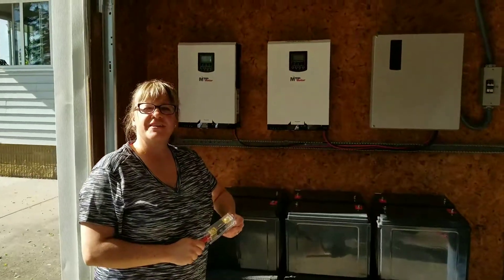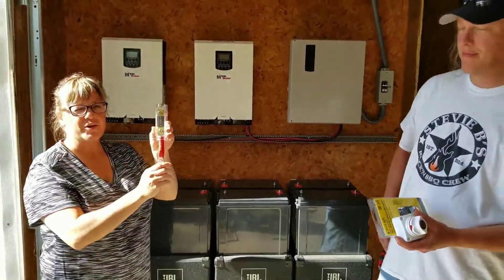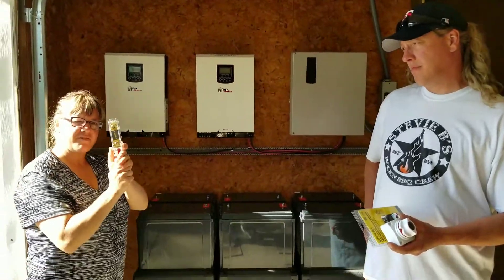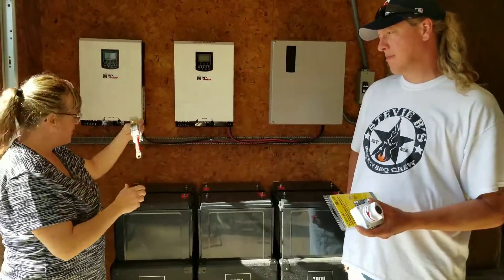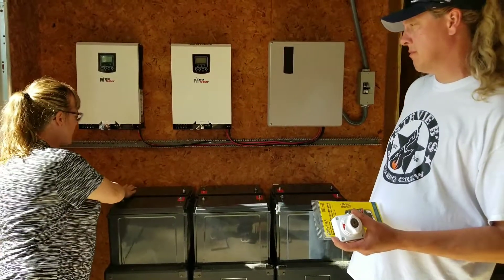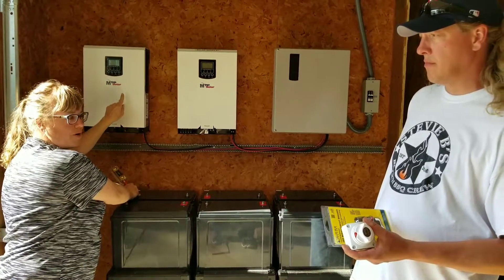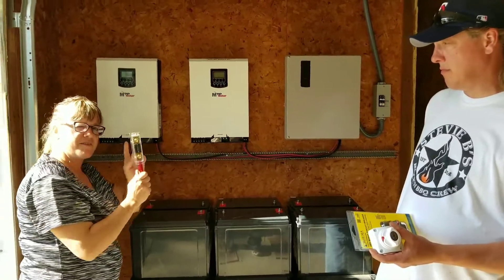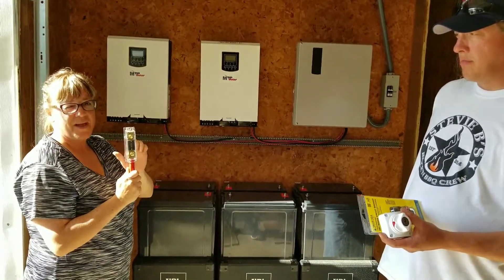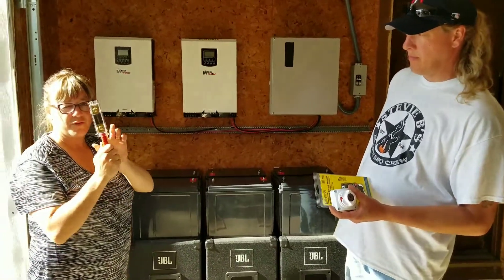Welcome back to JW Solar USA here in Wanamengo — we're the Bjorns. I want to show you a device called a fuse block. This is our safety net. It connects to the positive part of the battery and prevents any damage to our system. If something happens, this small component will stop and get damaged first before the big guy. Very important and useful tool to have.